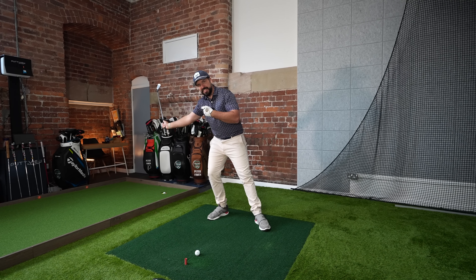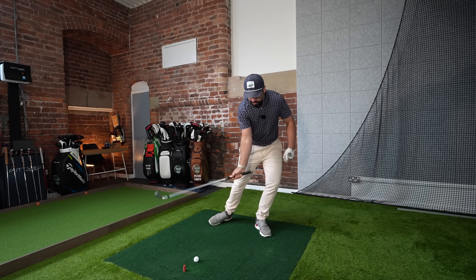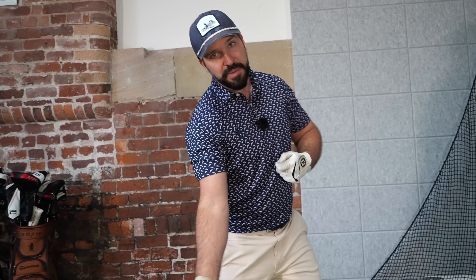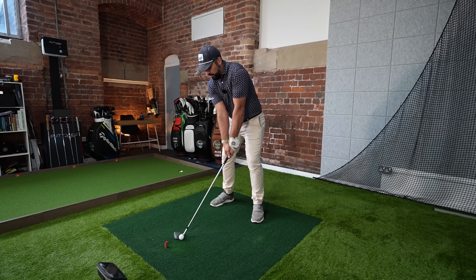Most people who struggle striking irons bottom out their low point either before the ball, which leads to fats and thins, or they try to strike down too much and end up drilling it into the ground taking a gigantic divot. Also, if you get too far ahead of the ball, you can start to back up and lean onto your trail foot through impact, which leads to the same problems. So the question is: how can you control low point?